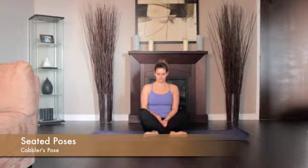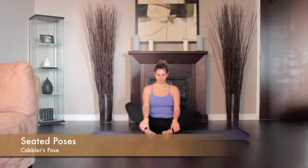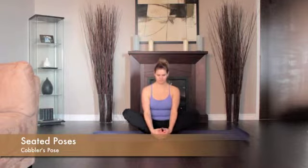Sit with your legs straight out in front of you. Bend your knees, pulling your heels in. Then drop your knees out to the sides and press the soles of your feet together. Bring your heels as close to you as comfortable.